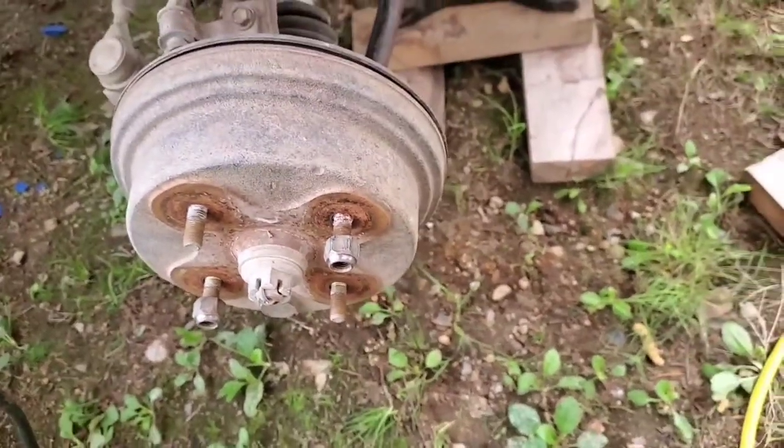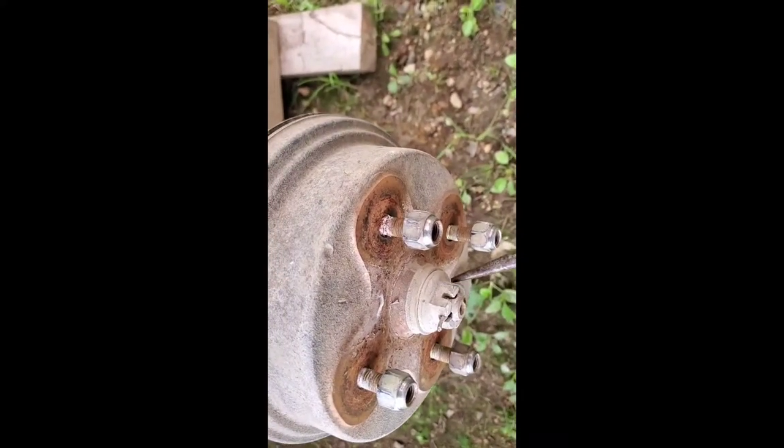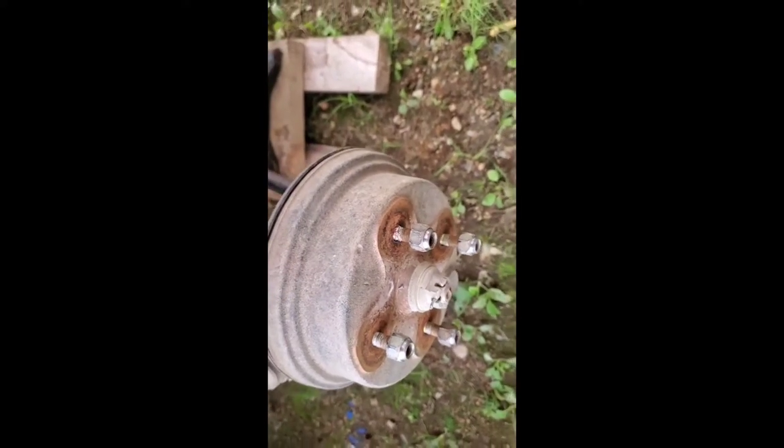Anyway, front brakes — having to take off the castle nut seems like a lot of work, but it's really not.